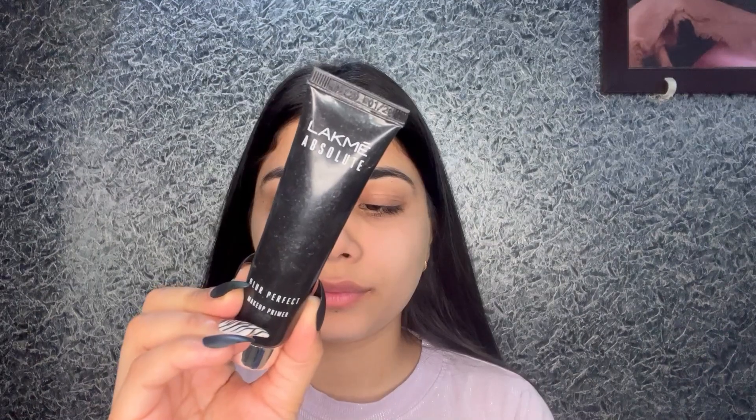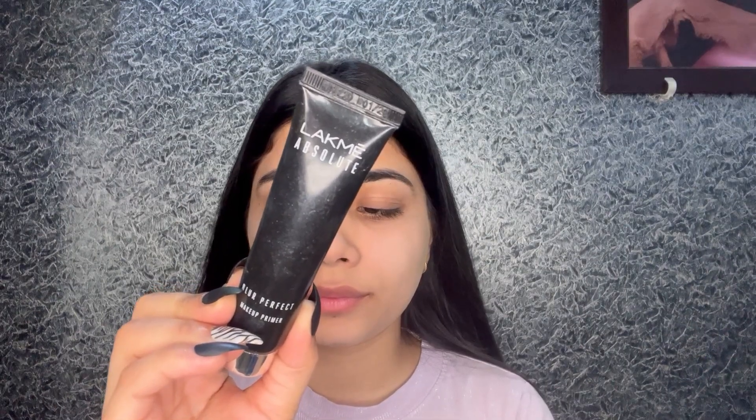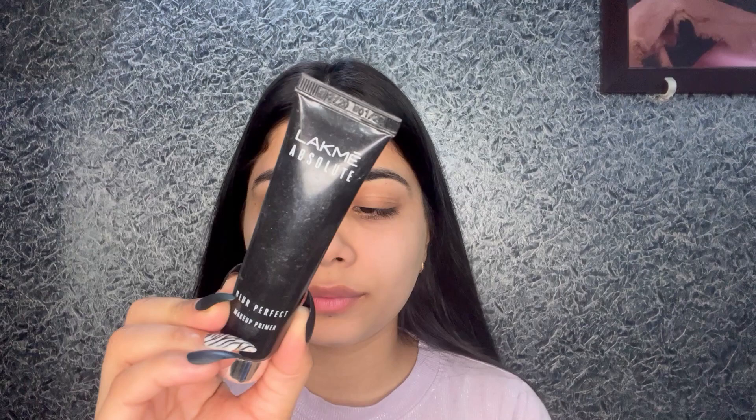I'm starting off with a clean, moisturized face. In the morning, after cleansing my face, I applied a little bit of moisturizer, my sunscreen, and a little bit of lip balm. Now the first thing I'm going to use is a primer — my Blur Perfect Primer.